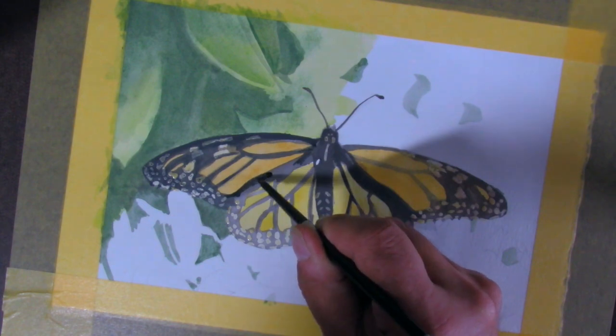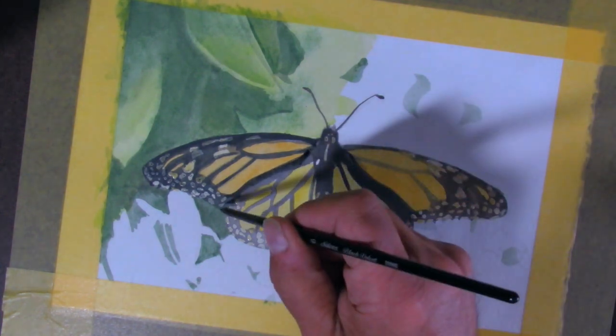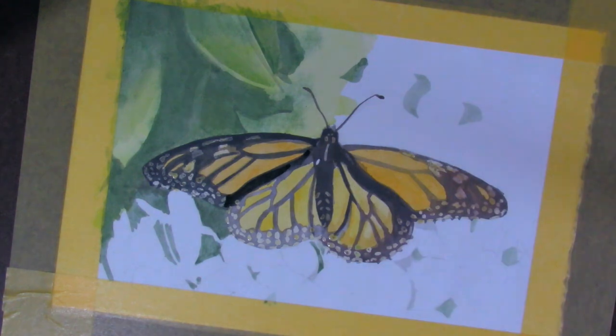Obviously here I seem to be missing a little bit of footage for the first layer — with the orange on the butterfly and some of the background. I seem to have forgotten to hit the record button.